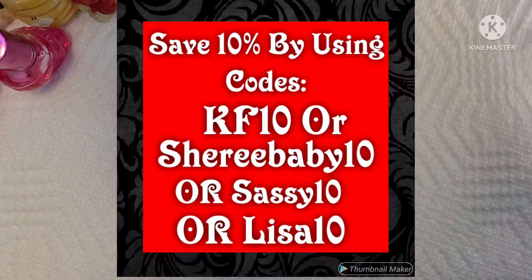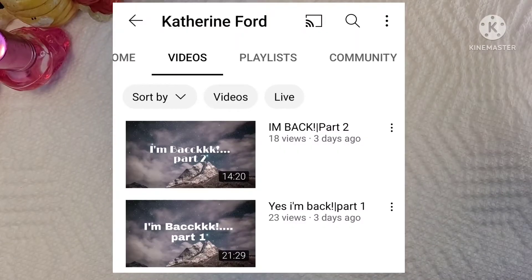Don't forget to use the ambassador codes to save 10%: KF10, CherieBaby10, Sassy10, or Lisa10. And yes, my bitch Catherine is back in full force. She might do some nail stuff, but she's kind of switching it up to do the whole witchy thing — not Wiccan, not as a religion, but as an aesthetic, just like me.